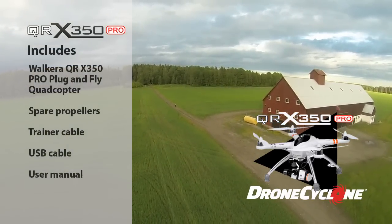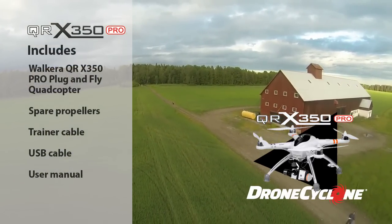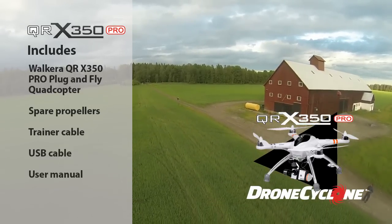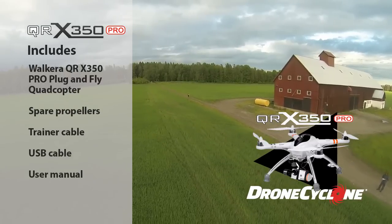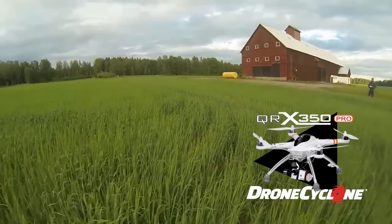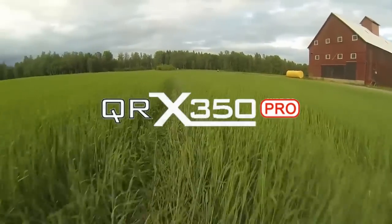The QRX350 Pro package includes the Walkira quadcopter plug-and-fly ready, spare QRX350 Pro propellers, a Walkira training cable, USB cable, and QRX350 Pro user manual.